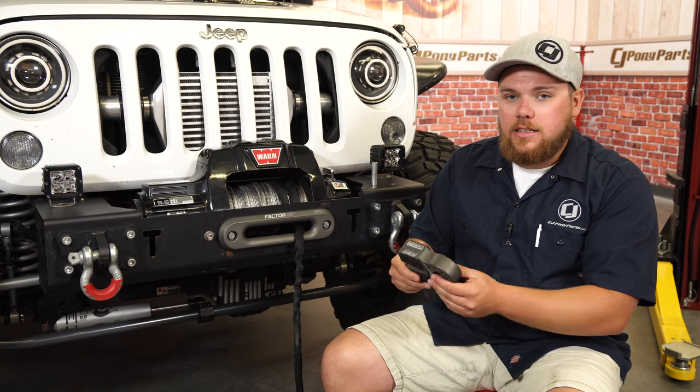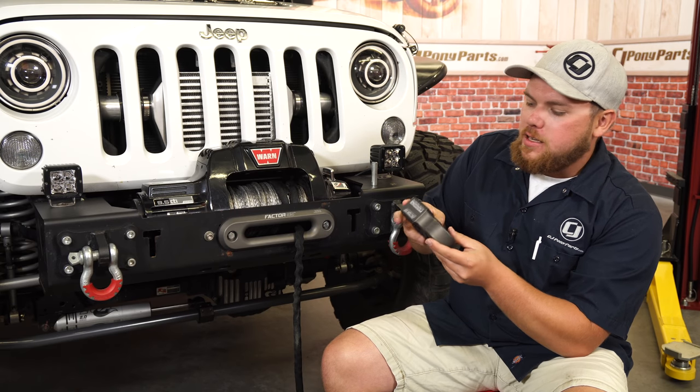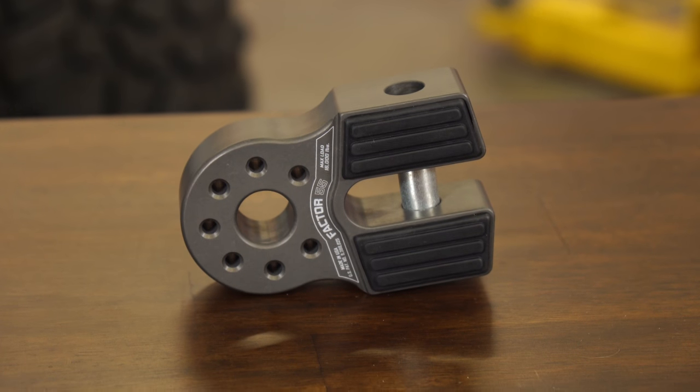If you guys have been to some shows or other Jeep events, you've probably seen some of these Factor 55 flat links. Honestly, they look really nice on the front end of a Jeep. They're commonly referred to as winch jewelry in the Jeep world, but this is going to be a really safe piece. It feels extremely durable in my hands — it's really thick, and it's got some nice rubber padding so it won't nick anything up.